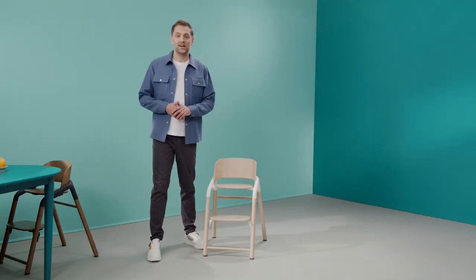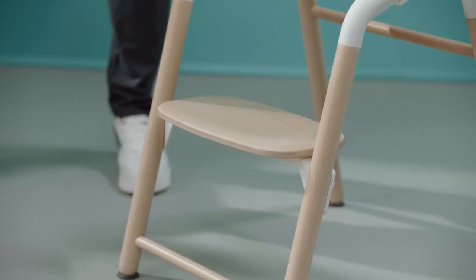You can start using the chair the second your newborn comes home and the chair will still be of use well past kindergarten age. Actually, it's a product that will last you a lifetime.